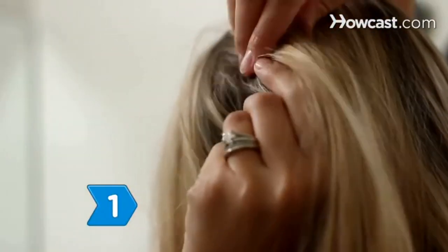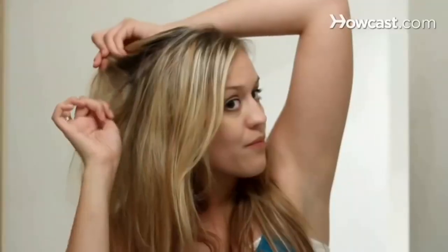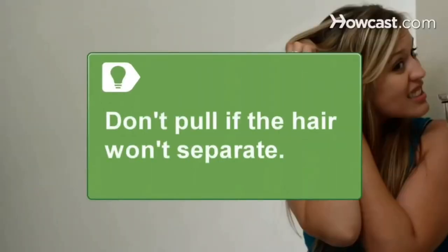Step 1. Separate the hair in the knot as much as possible with your fingers. If the hair will not separate, don't force it. You don't want to rip your hair out or break the hair at the knot.